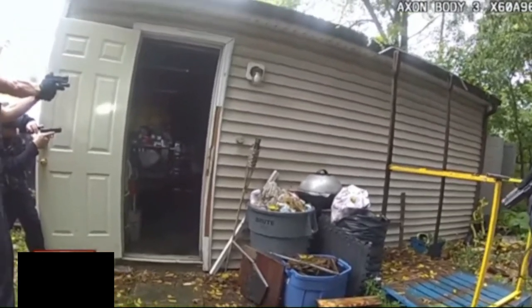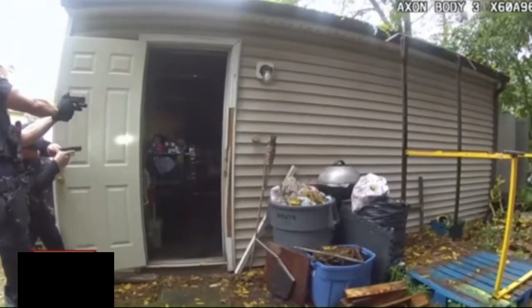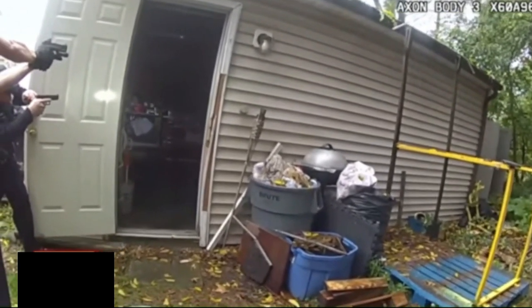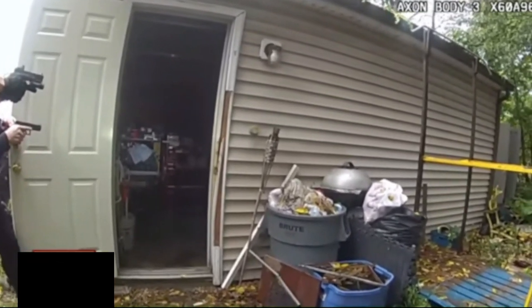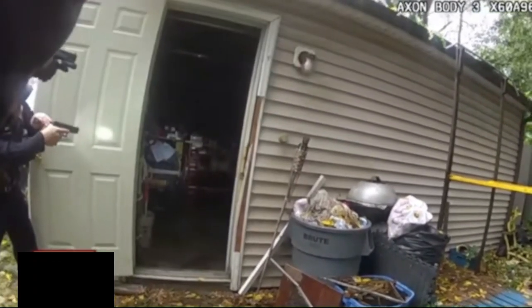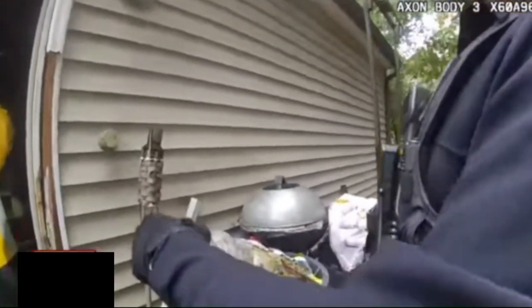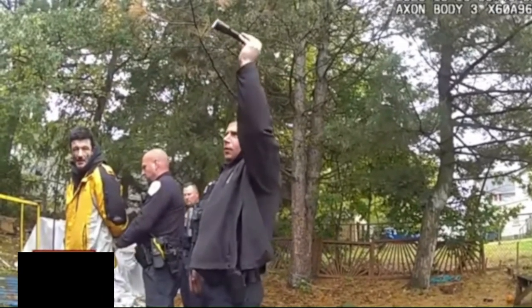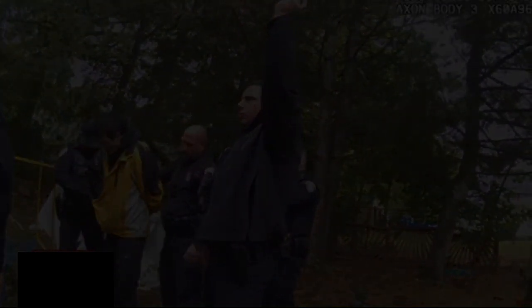Keep your hands up. Put it down. Drop it. Drop. Hands up. Keep your hands up. Keep coming. Watch your step right there. Come on out here. Come out.